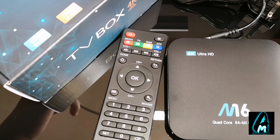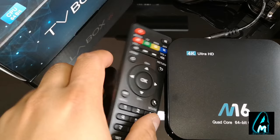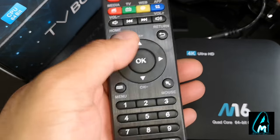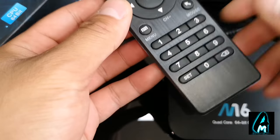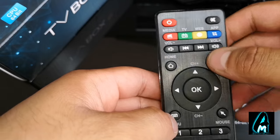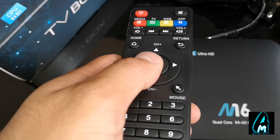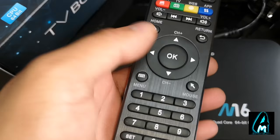Now, inside the box you will get the box itself and you will get a remote. This remote has a lot more features than usual. Normally an Android TV box remote is very plain — you only have a few buttons — but this one has number buttons and a lot more options to use, like fast forward and rewind, which a lot of other Android TV boxes don't have. So the remote is very compact as well.